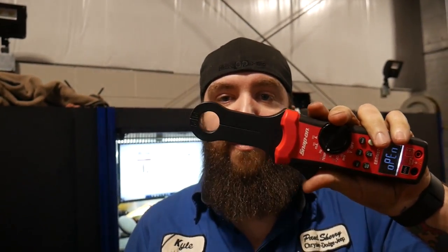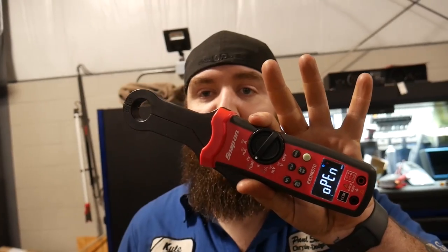This low amp clamp is really helpful when we're trying to do preliminary diagnostics for our amp draws. Some of the other meters I've reviewed — the bigger $700 one — has hookups where you can put a powered low amp clamp on it, but that meter isn't quite tuned for that low amp clamp. This one has everything all bundled into one package, right here for you guys.